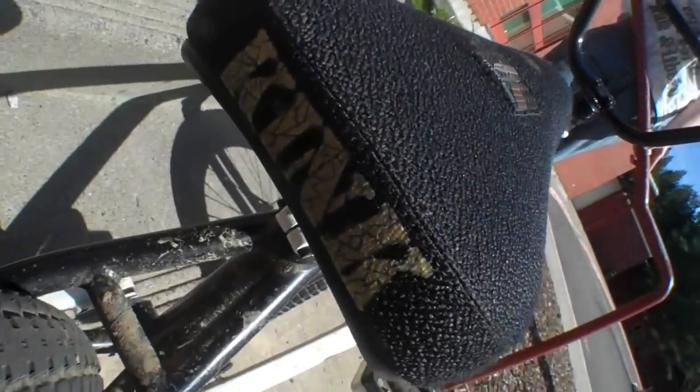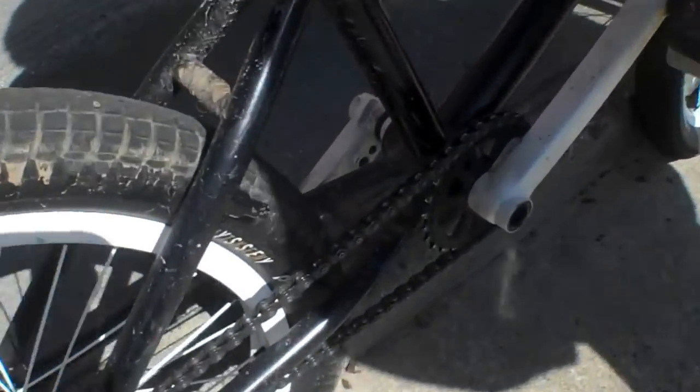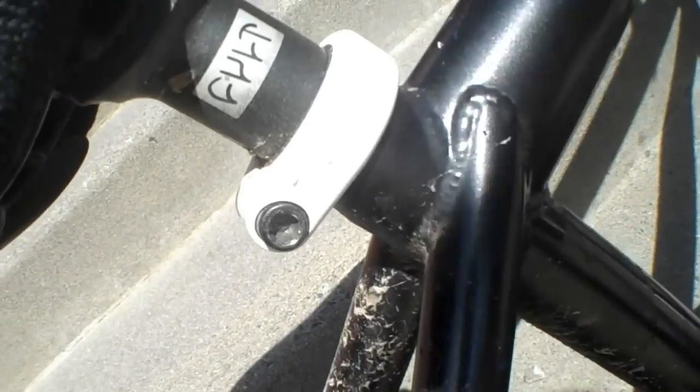Kink Sean Sexton seat — love it, super nice with the little knife detail on the side. Colt seat post — I don't know the real name but it's a Colt. And the Clampy 2 C-clamp.